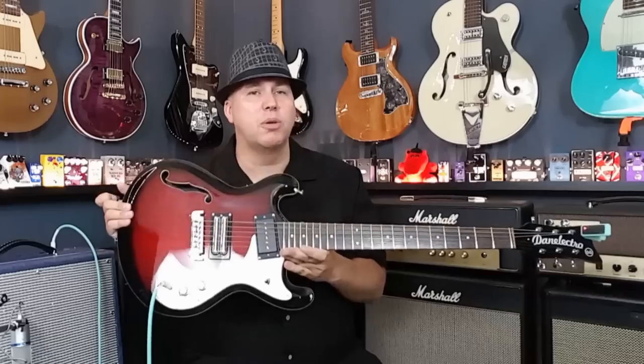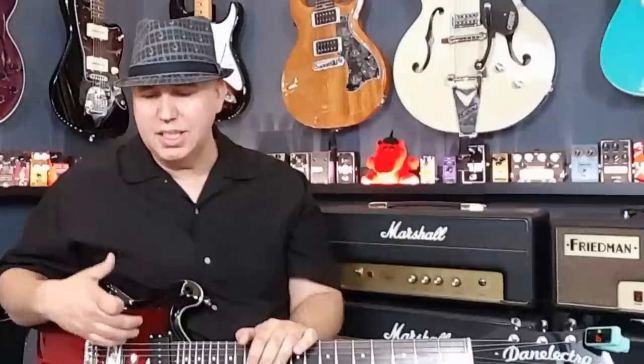Hey guys, today we're going to talk about the Danelectro 66. We're going to be checking out this cool Danelectro guitar that has this kind of Mosrite vibe. If you're not familiar with Mosrite, they were a brand of guitars used by the Ventures and they are fantastic. I think Iron Butterfly used one - just really cool guitars. Now what's interesting is they've inspired so many companies. Danelectro has got its own vibe and today I'm wearing my cool Back to the Future hat because I want to show you one of my guilty pleasures which is 60s rock music.